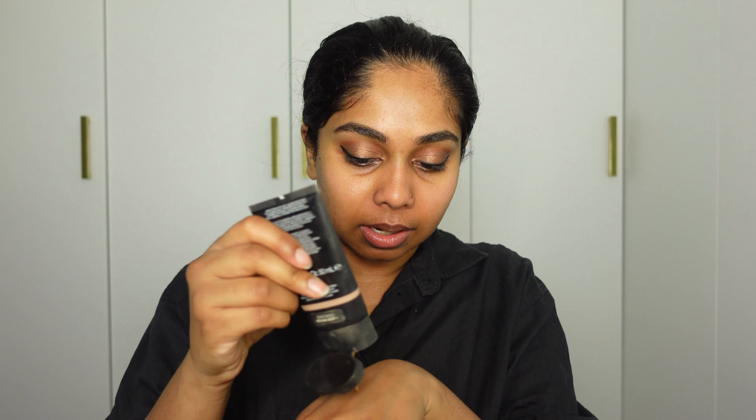I'm so used to wearing skin tints these days, but because it's a wedding I'm attending, I'm going to wear a bit of higher coverage. I'm going to wear my NARS Tinted Moisturizer in Santiago and mix it with my NARS Light Reflecting Foundation in Syracuse. I'll take a couple of pumps — I think this should be enough for my whole face, let's find out.